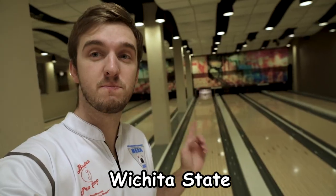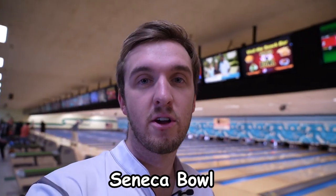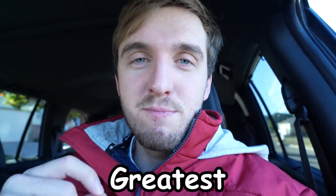Welcome to my Purple Hammer reactive ball review. Today we are here at the Sports Shot at WSU, and also out at Seneca Bowl, to bring you a complete review of the second coming of the greatest bowling ball of all time — the Purple Hammer.